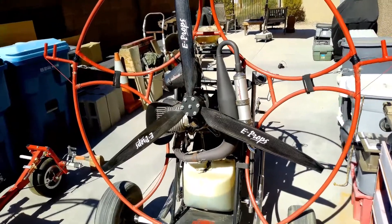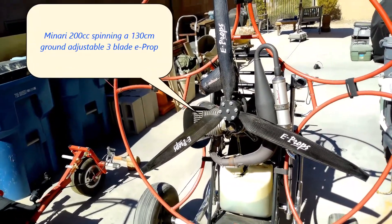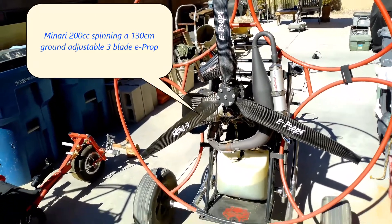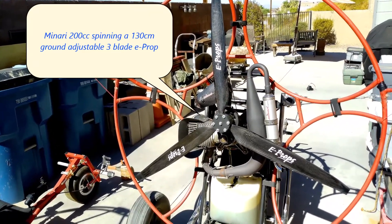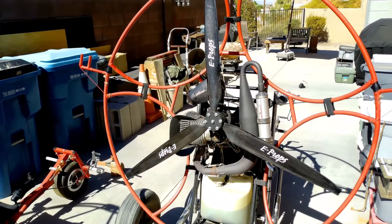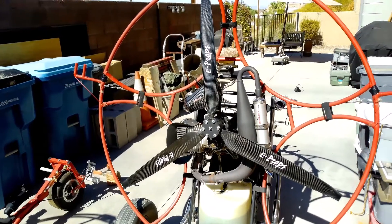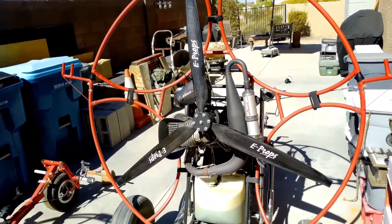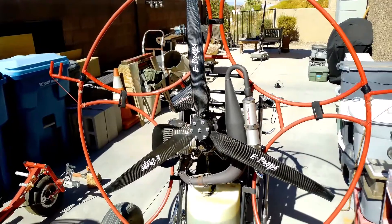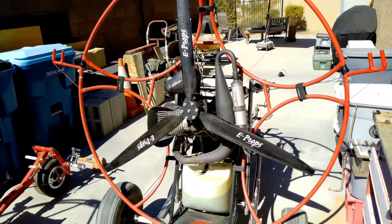The first engine we're going to do a thrust test on is this Minori 200cc. It's spinning a 130 centimeter E-prop, it's a ground adjustable prop, and it cruises about 6,700 RPM. Top end is right around 8,000, so it's a pretty high revving engine. We'll check the thrust on this first.